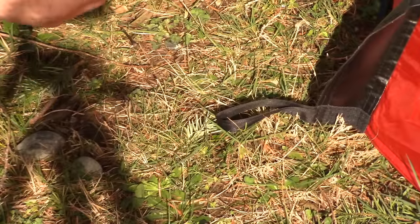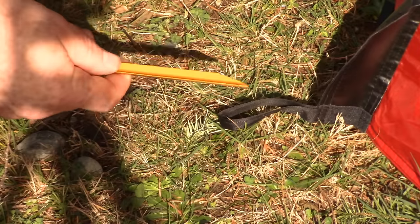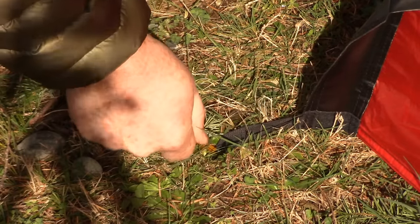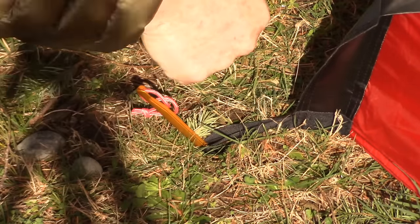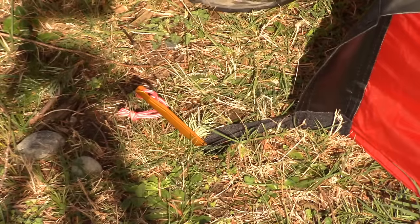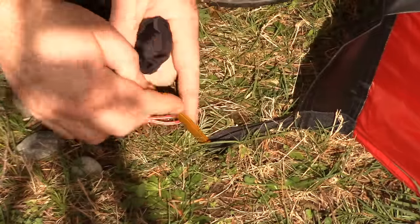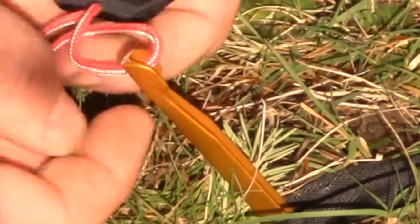The stakes that it comes with are these nice DAC stakes — I think this is called their Y-peg. What you want to do when you stake it is put it at a 45 degree angle to the tension of the tent. You don't want it standing straight up or laying too flat, but try to get it as stout as you can. This is fairly rocky soil, but you want to bring the stake all the way in to the top right where this little spot is.